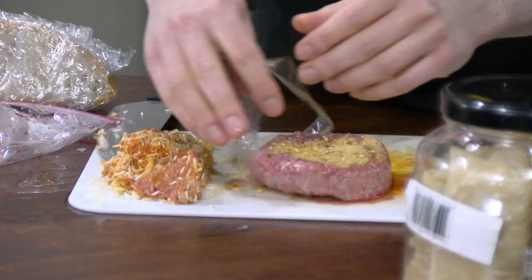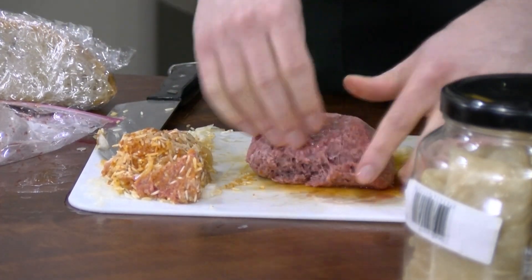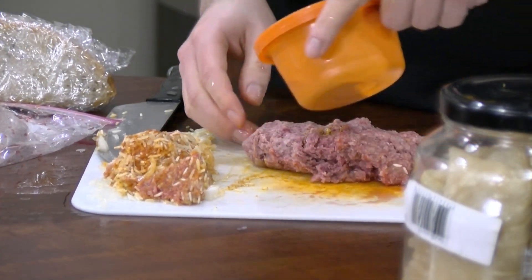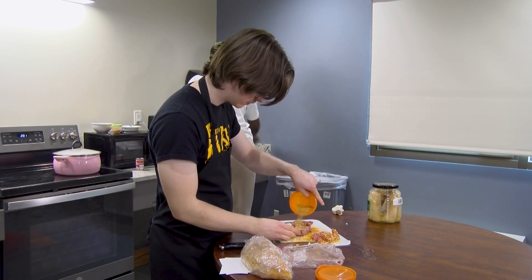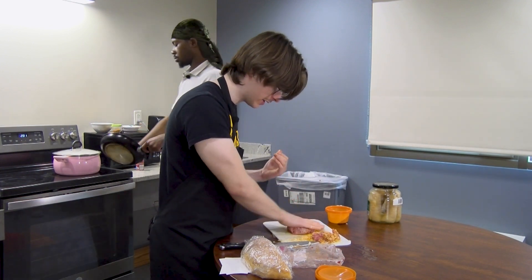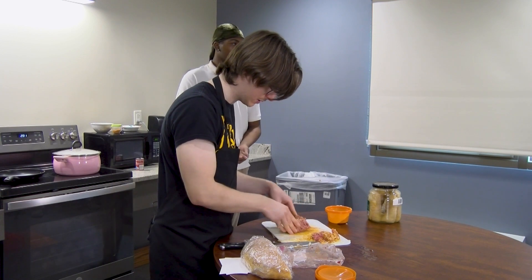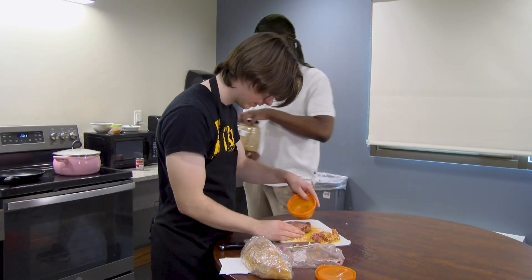Oh, there's still plastic on this — don't want to eat the plastic, don't eat plastic. It's about a teaspoon of the spices each, maybe more. It all depends on how much meat you have. We didn't use all the spices for sarma — we won't use all the spices here either — because it depends on how much meat there is and whenever it looks good.